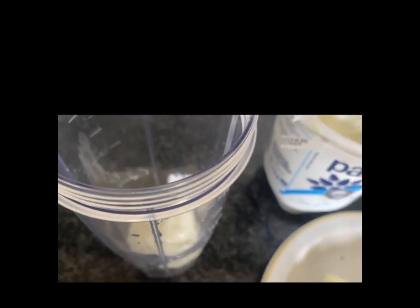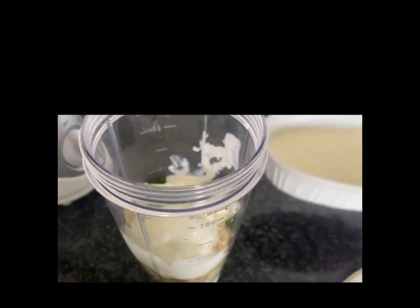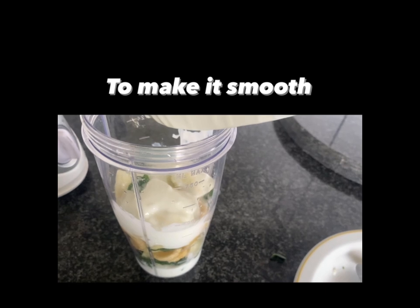I almost forgot — we're gonna add a bit of milk. If you don't have milk, you can use water.